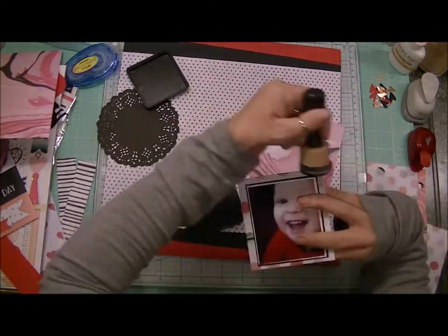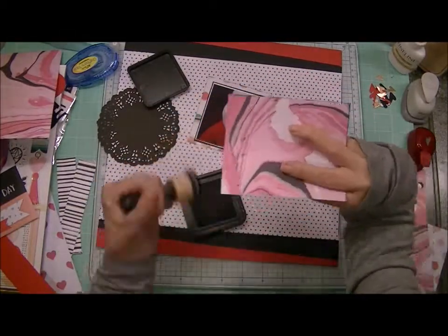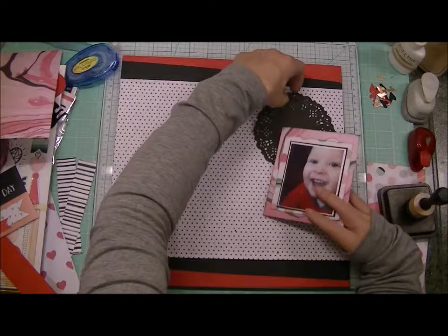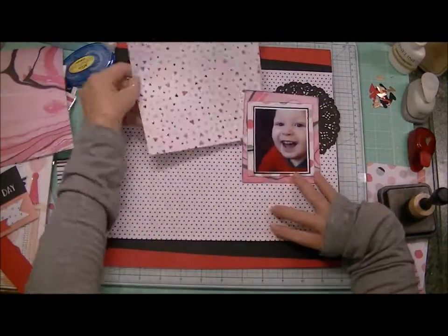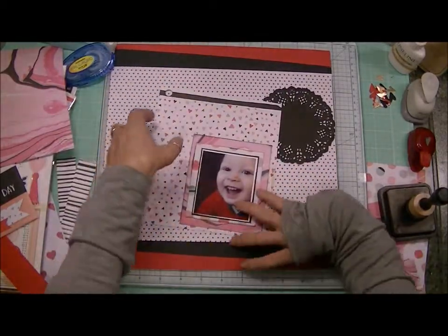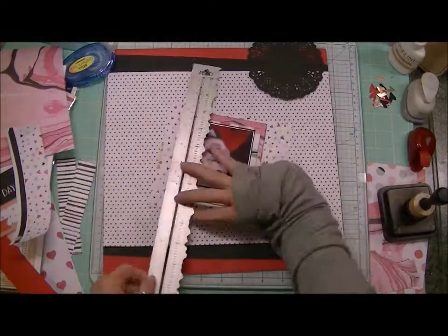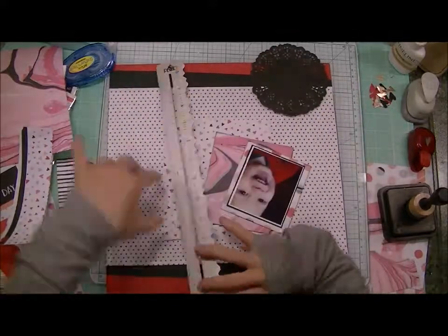I'm using that marble-effect paper — it has pink in it but also some black, which is what I want to accent. I'm using my Black Shirt distress ink from Tim Holtz and going over the edges. I also went over the edges of the other layered paper underneath, and that just brings out definition from the different layers so that each layer stands out on its own and doesn't melt into the next layer, especially when you're using pattern upon pattern.